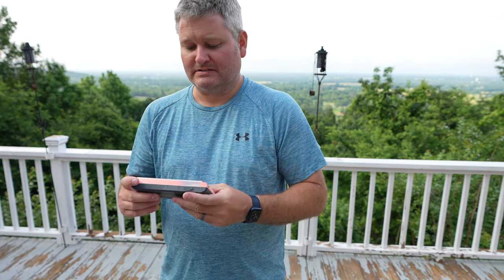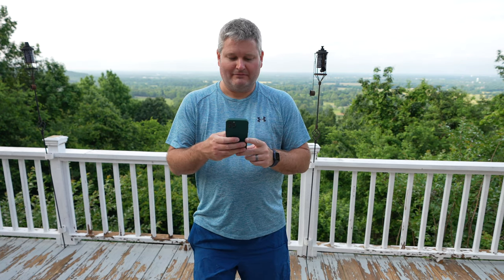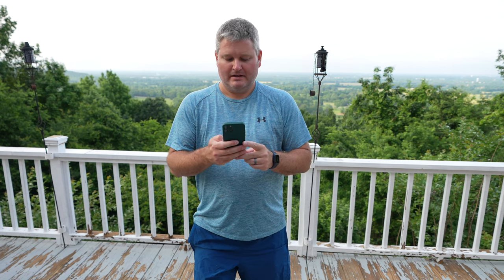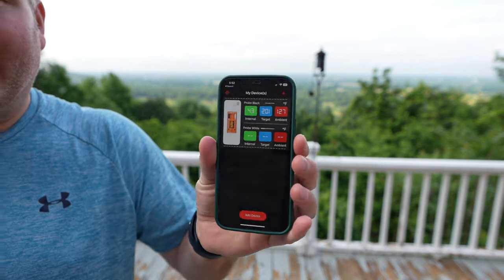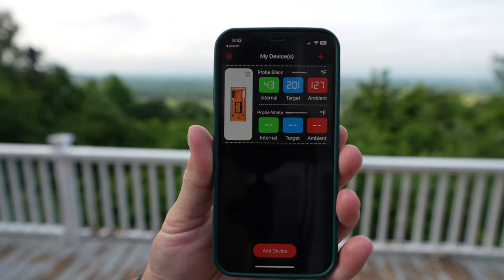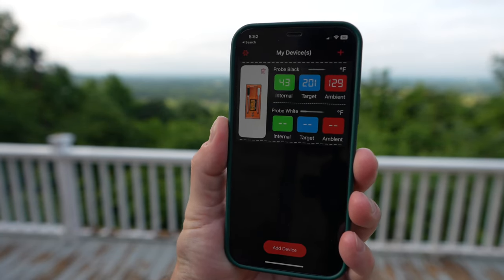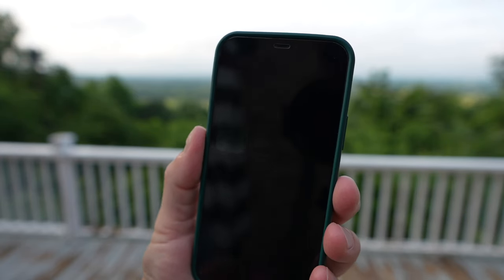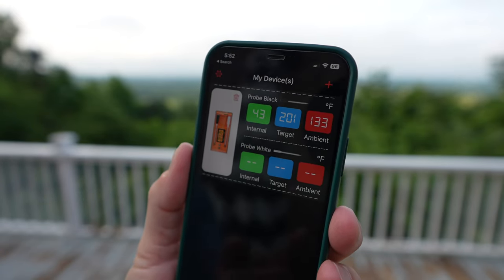Now I'm going to set it down here temporarily and open the app on my phone. This is the TempSpike app — the internal temperature is currently 43°F, my target is 201°F. When I'm smoking a butt, I like the internal temperature to be 201°F — that's a matter of personal preference. The ambient is currently 131°F and climbing, since I mentioned I'd opened the door. I like to smoke at about 225°F after the door has been closed for a while.